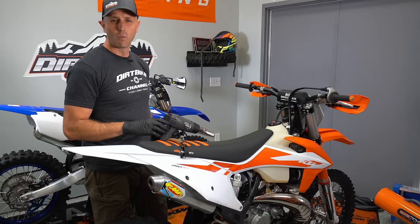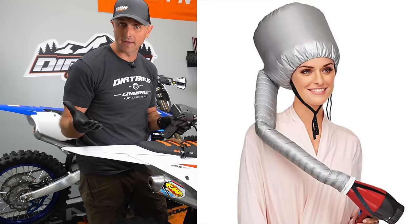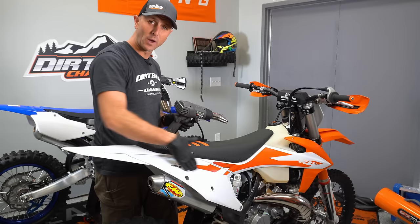When installing or removing decals or graphics kits, it really helps if you have a heat gun. If you don't have a heat gun, you can use your wife's hairdryer. Just a little bit of heat, whether you're removing or installing those stickers or graphics, is going to go a long ways.